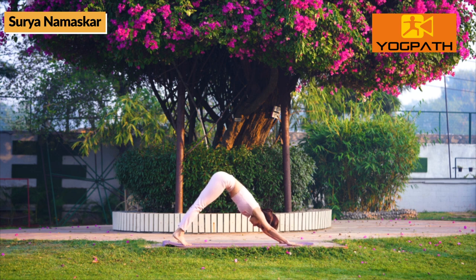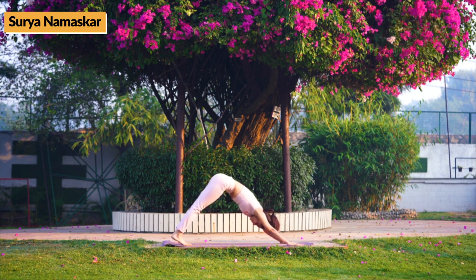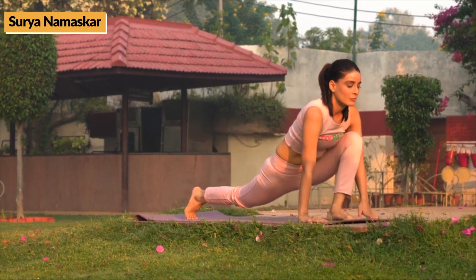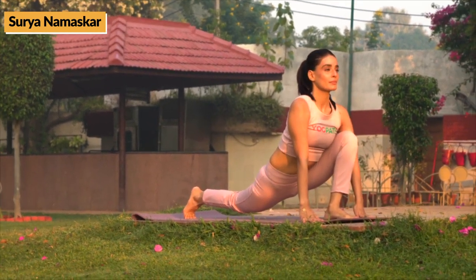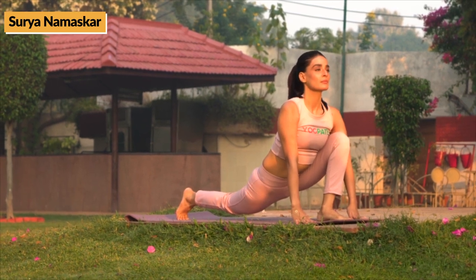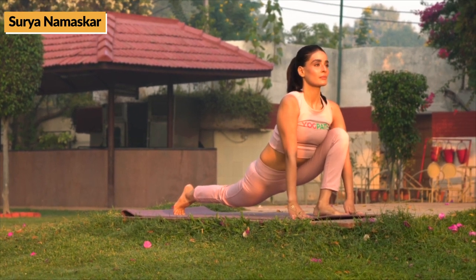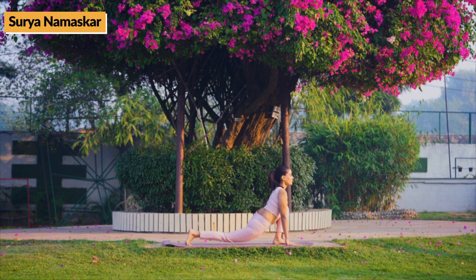Now, exhale. Next, while inhaling, move your right foot two feet ahead and place both the palms besides the right foot. Head should be in upright position. Left leg should be stretched backwards. Knee not touching the ground.